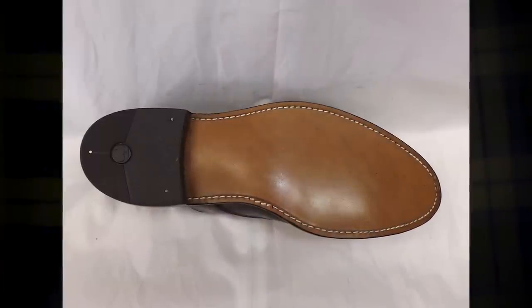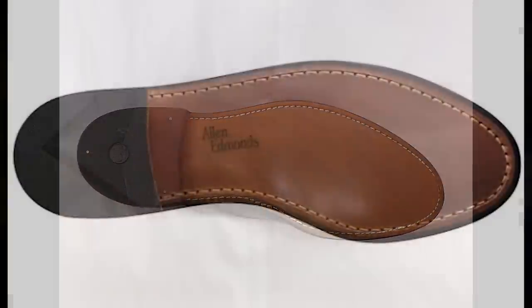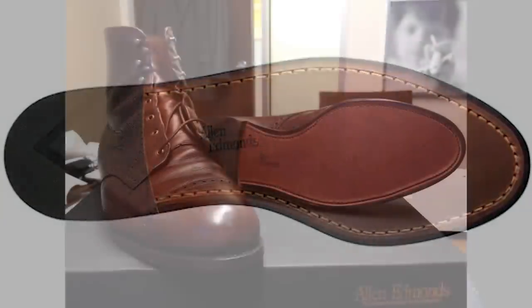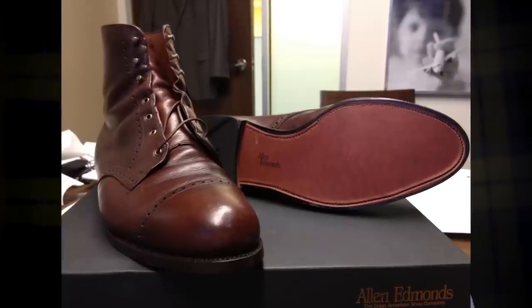Another type of leather sole is the butyl, which is kind of oil infused. This is mostly for water repellency, a little bit more weatherproof. You're really not going to get what you'd get out of a rubber sole with leather, but it does help you keep the elements at bay for a little while longer.